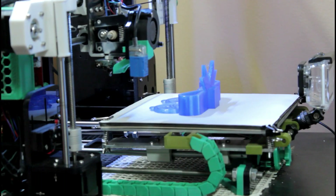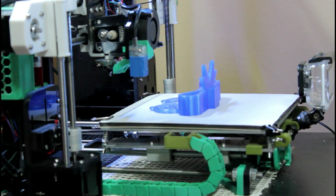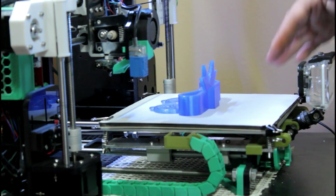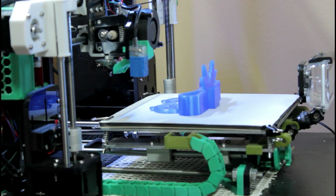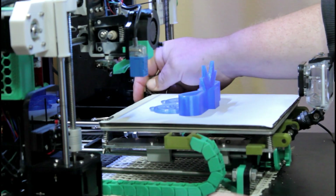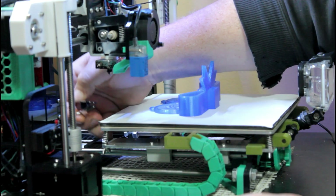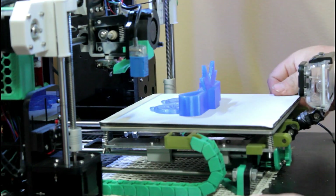This is the Anet A8 printer and I have a lot of modifications on here — some of those are on my channel if you want to check them out. What I've done here is made a removable build plate. I'll go through what it is, but it just finished the print. This is the first print I've done with it and it seemed to work fine, so this was kind of a test print. It's held on with binder clips.